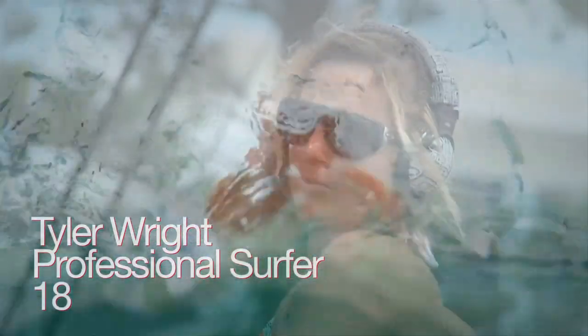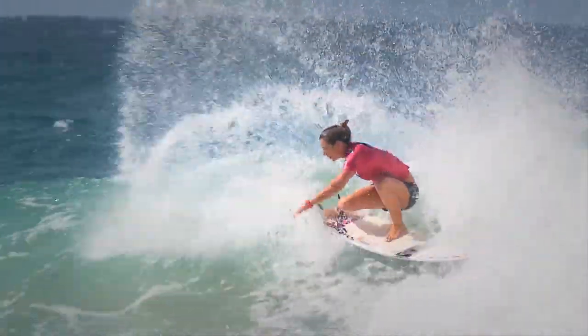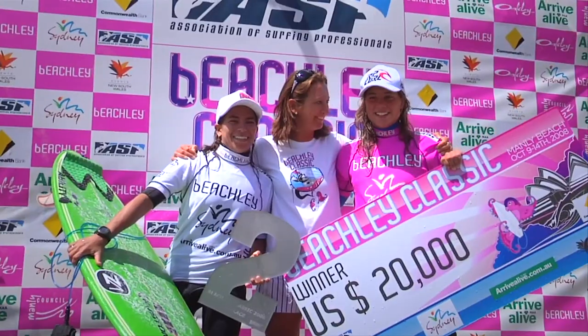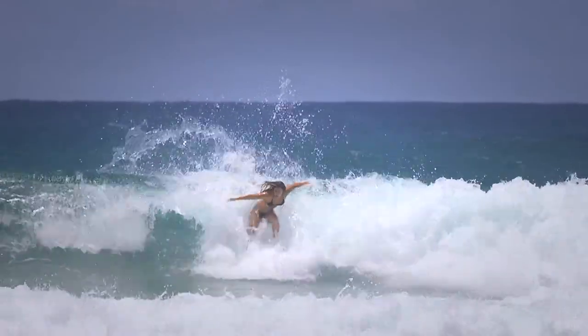I want to be the best I can be, and there's no better high than pushing myself and my surfing. For me, surfing is everything — I can't imagine not having surfing with me for the rest of my life.